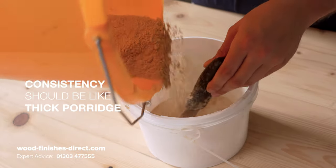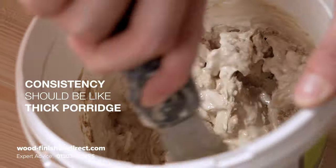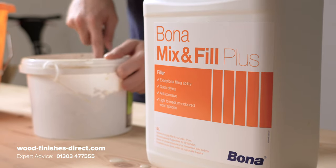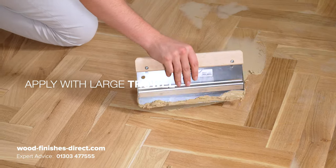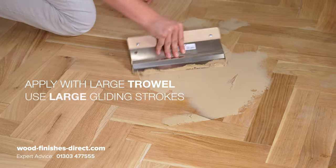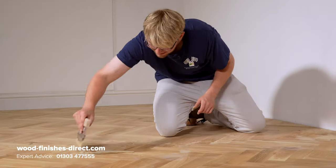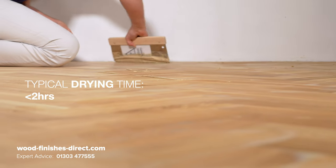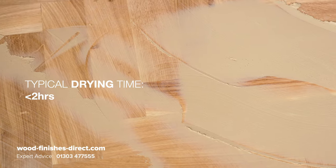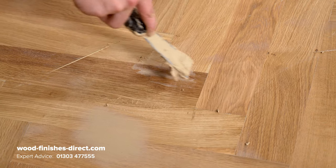To make up Mix & Fill Plus, you will want the consistency to be similar to thick porridge. Apply with a large trowel using gliding strokes and work your way across the floor. Drying time is typically less than two hours. Very large gaps may need more than one application and will take longer to dry.